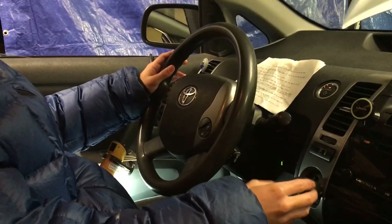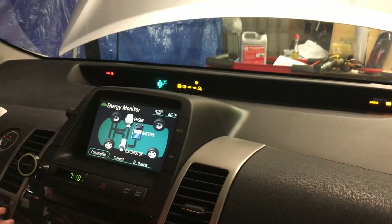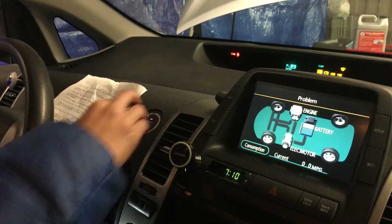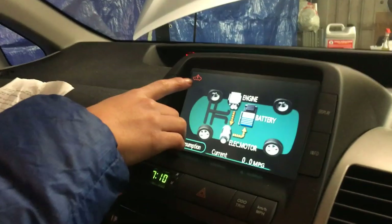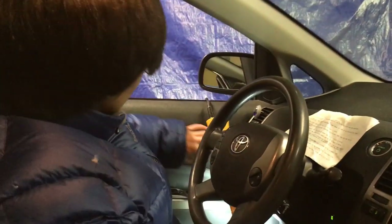I'm going to turn the car into inspection mode right now — fully release twice — and there we go. The car is now in maintenance mode. As you can see, none of my body parts are on the pedals, and the car is going to be running continuously as we bleed.